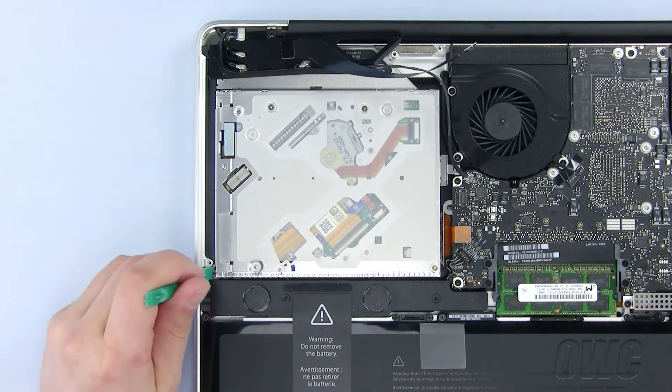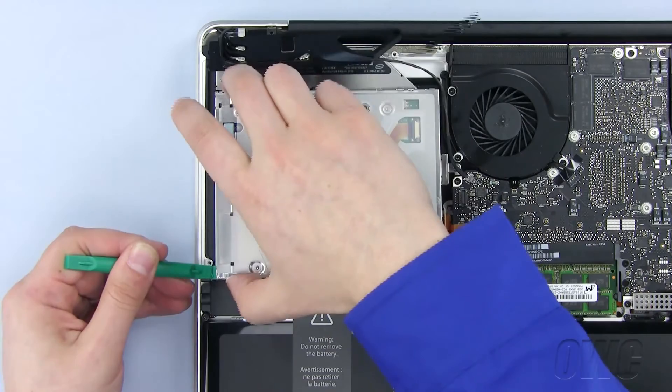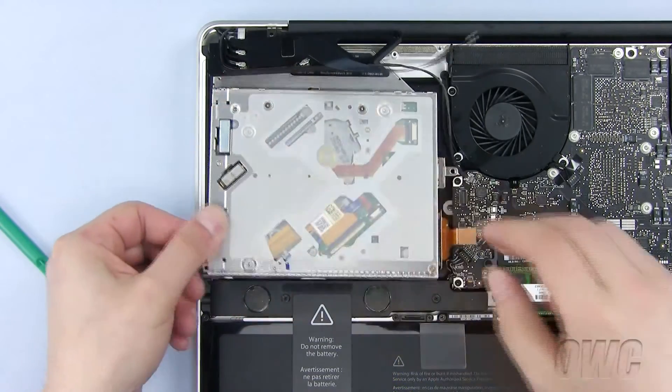Now, use your nylon pry tool to lift one end of the optical drive and pull it free, being careful of this wire.